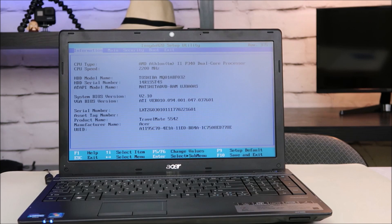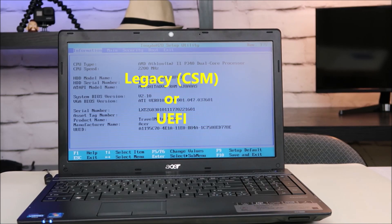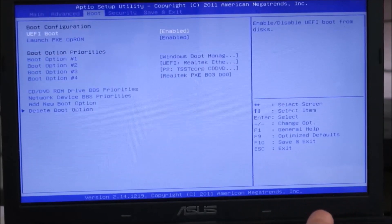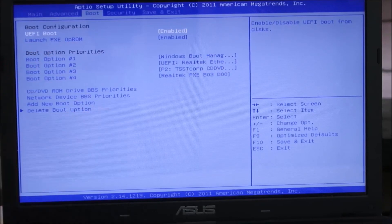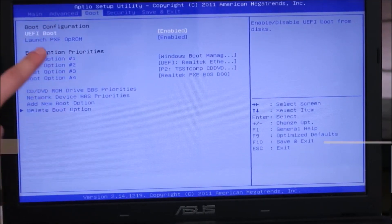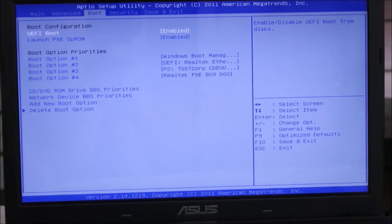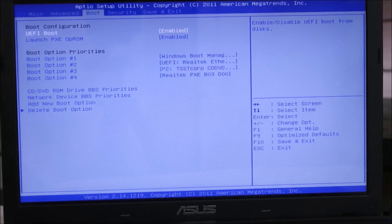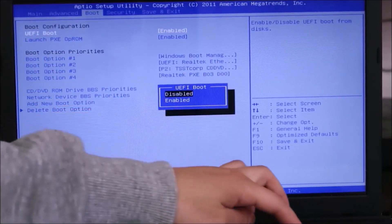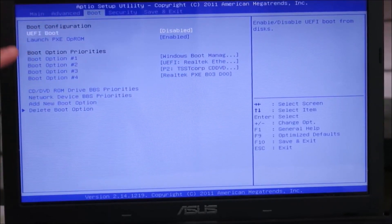If that doesn't solve your problem, we're going to try to change one more setting in BIOS. You're going to be looking for a setting that says either legacy, CSM, or UEFI. It's usually going to be in your boot tab. I'm going to arrow over to boot and there it is — UEFI. Legacy and CSM are kind of the same thing. Basically what we're doing is switching between them: if you see UEFI, you're changing to legacy or CSM, and if you see legacy or CSM, you're changing to UEFI. I highlight it, hit Enter — UEFI is enabled. I'm going to disable it and now I've disabled UEFI. Some of you may have drop-down menus where you select legacy or CSM — however you can change it, change it.